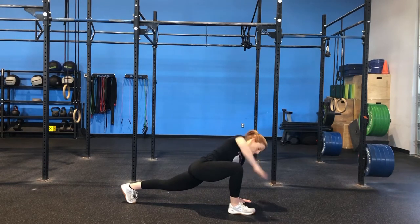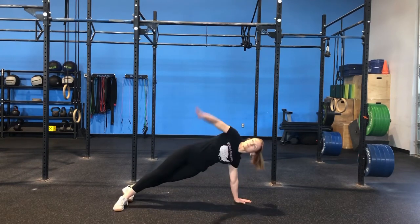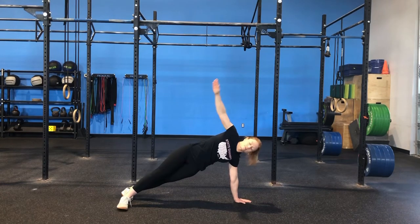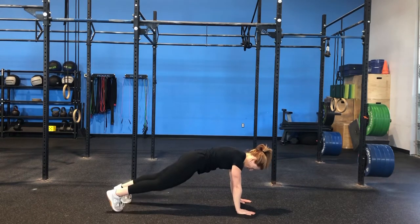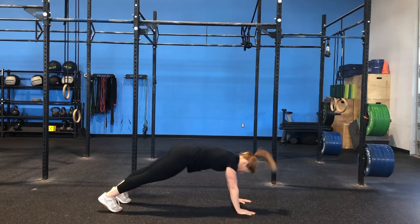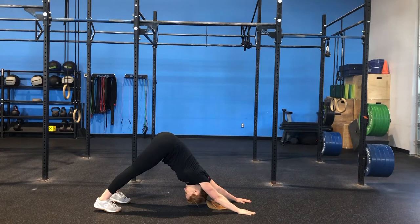From the active Spiderman we're going to go into a side plank. You can do either side first — right or left — just holding that plank position for 30 seconds. After the side plank we're doing another bike, rower, or run for 30 seconds and then into push-up to downward dog. From our plank position, chest to the floor, pressing back into that downward dog position, getting a good stretch of our calves, driving the head through, stretching out the shoulders.